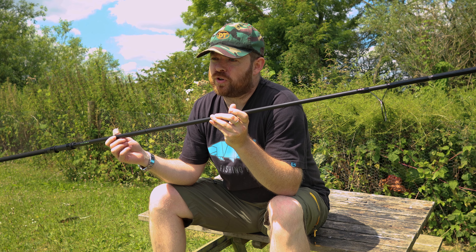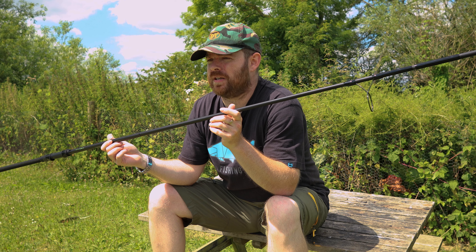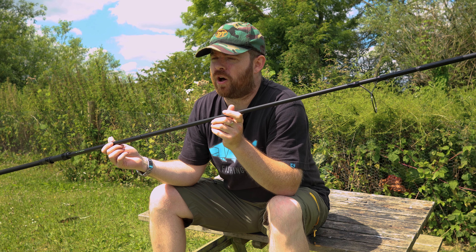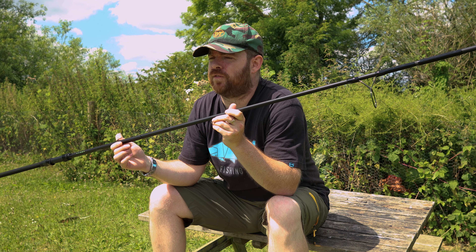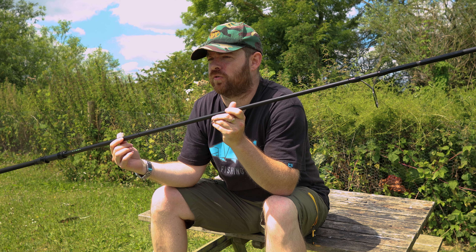The main thing, however, is the price point. These come in between 80 and 120 pounds per rod. There's a host of rods within the range, from a 10 foot 3 pound to a 10 foot 3½ and a 10 foot 4, right the way into the 12 foot models — where you go from a 12 foot 3 pound right the way up to a 4 pound. There's also 12 foot 6 and 13 foot models, as well as complementary spod rods.